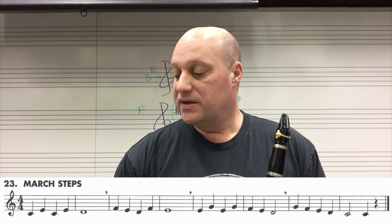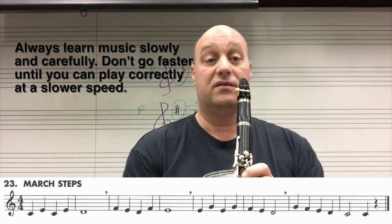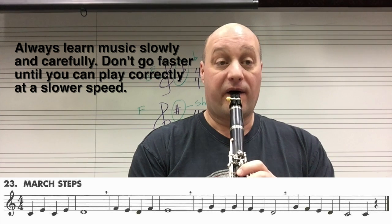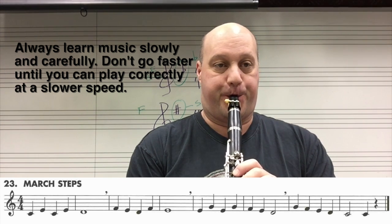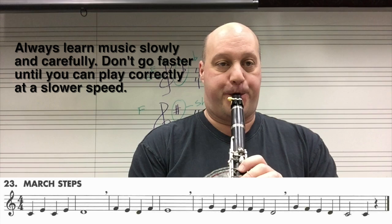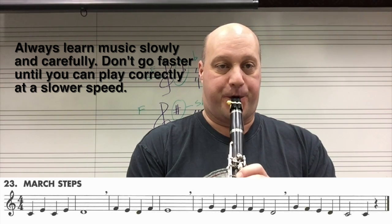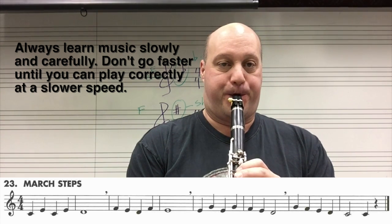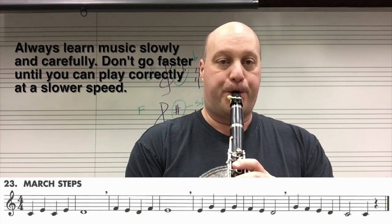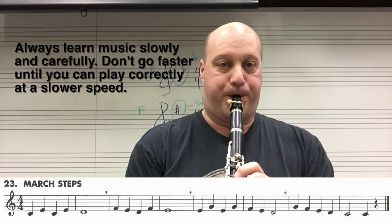We're going to do it slowly, the whole song at 60 — so this is slow. Ready? Go. Let's go.